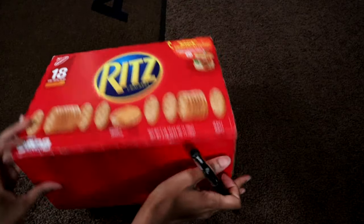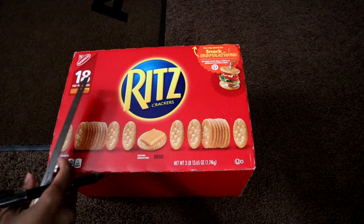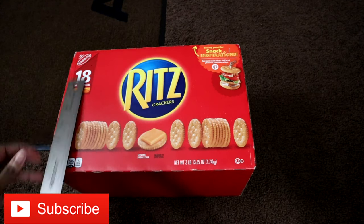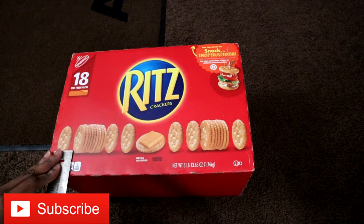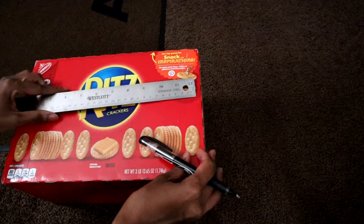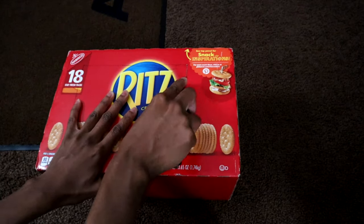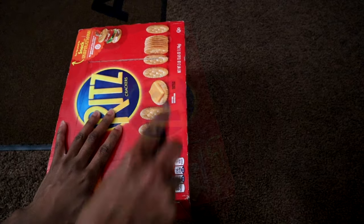Today I'm making the microwave I told you guys about. I'm just using a Ritz box that I got from Costco and I'm going to be measuring out the door — you can make your door any size to fit what you're trying to make. I'm doing about an inch from the top and bottom, then I'm using a box cutter to cut it out. You can use scissors or a knife, but a box cutter seems to work best.